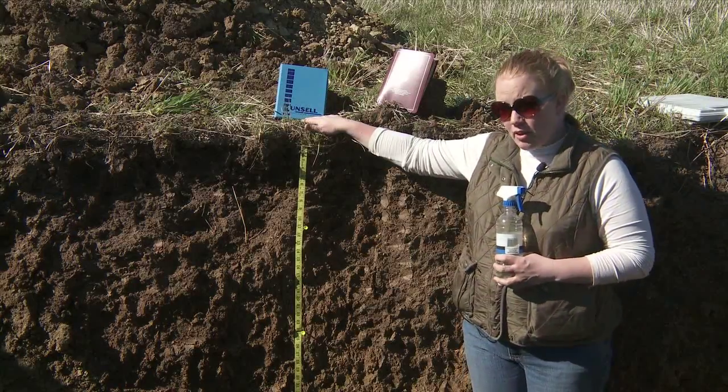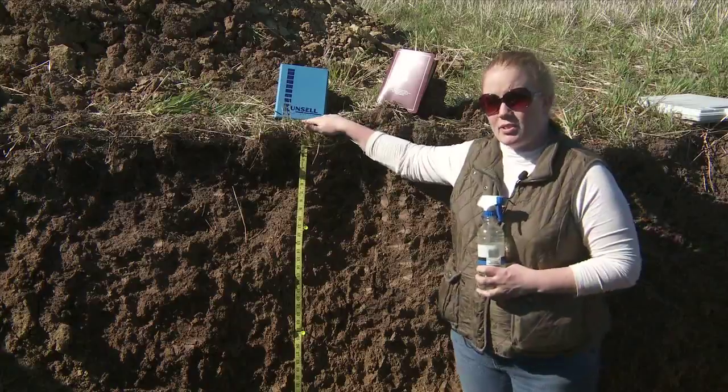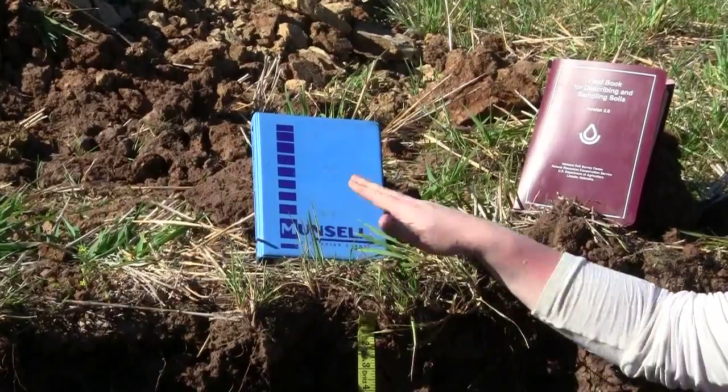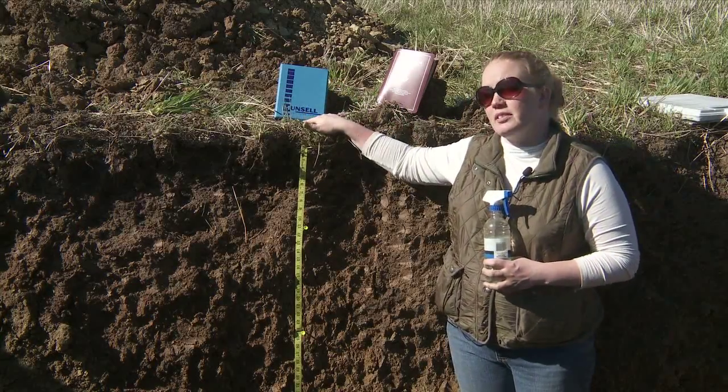Going back to the Munsell soil color chart — those are very expensive, approximately $120, so it's an investment you have to make. But with proper care, the pages are waterproof and washable, so it could be used for a long time.